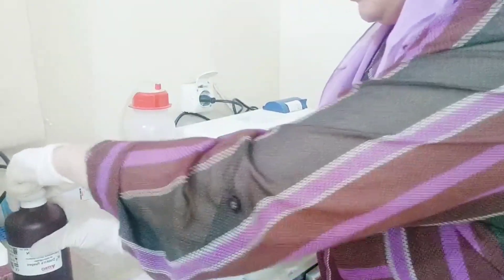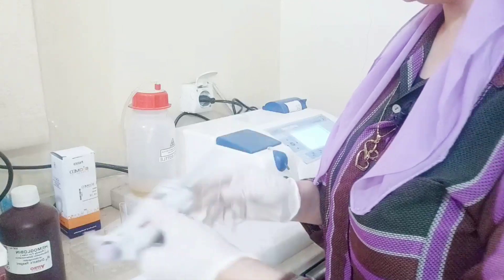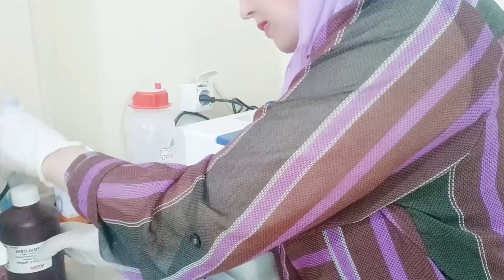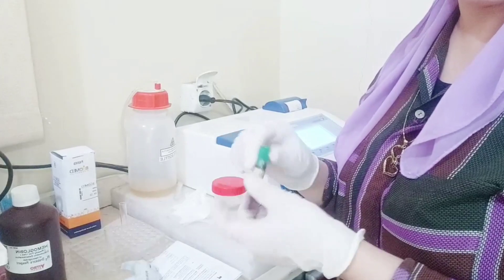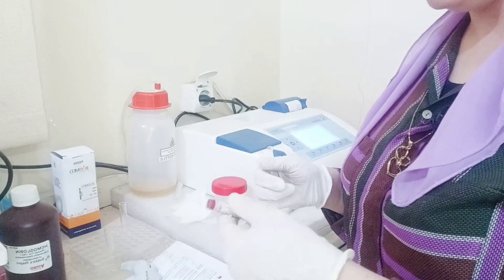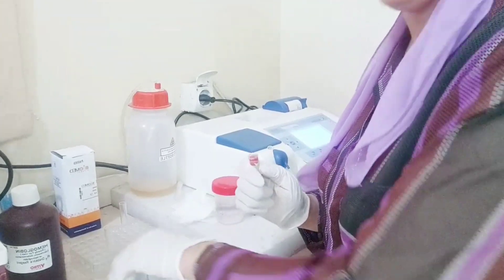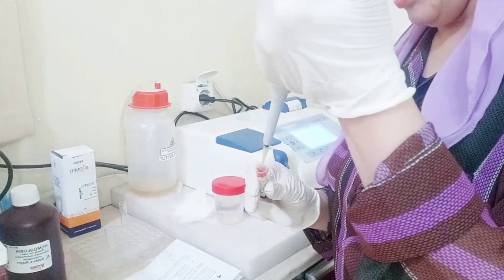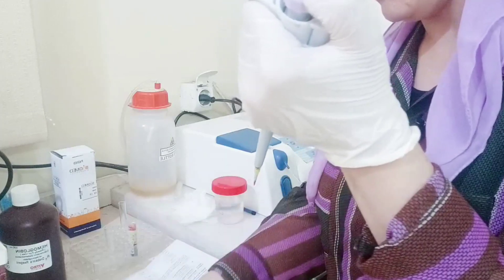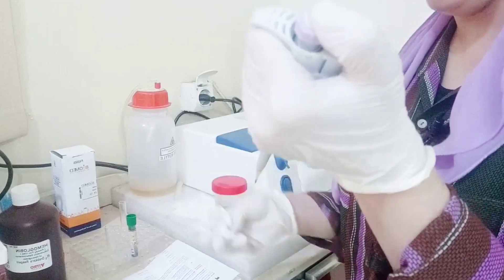I'm going to remove the pipette. I will take the 10 microliter blood from the sample. I will mix it after the 10 and before I take the 10 — if you mix it, it's not in the machine. Let's take the 10. I took the 10. Let's take the sample. Let's take the sample from here.